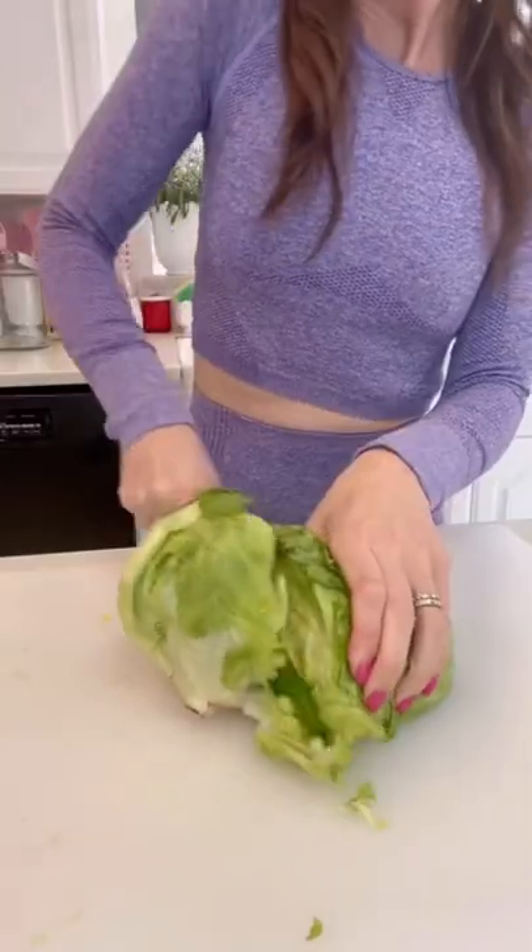Kourtney Kardashian made her own version of the green goddess salad with two secret ingredients, and it is so good.